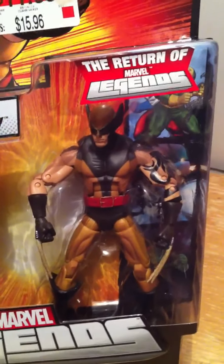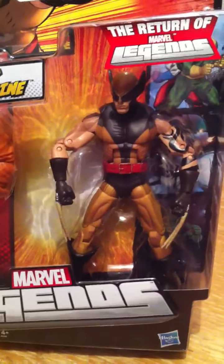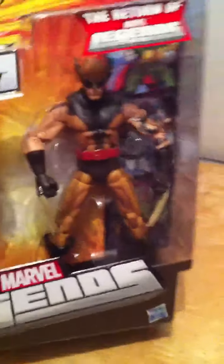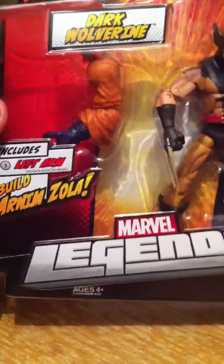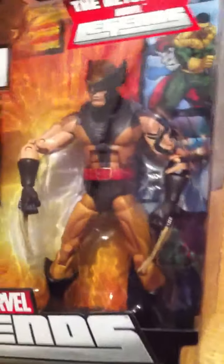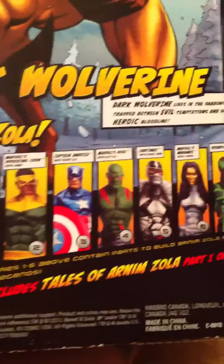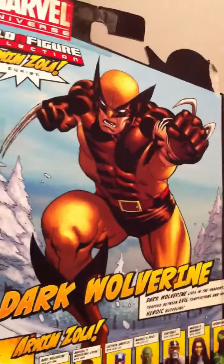Another Marvel Legends for you — this is Dark Wolverine, which is actually Wolverine's son. Just picked him up, gonna open him up and let you guys see. It comes with the Build-A-Figure Arnim Zola left arm. Check out the back — that's all the line right there, it creates this guy right here. Pretty cool art on the back.